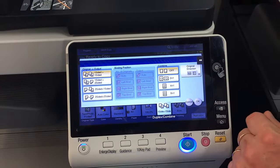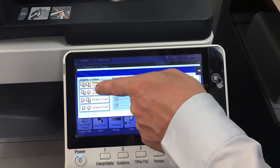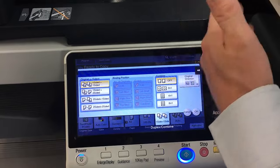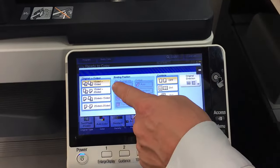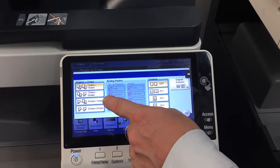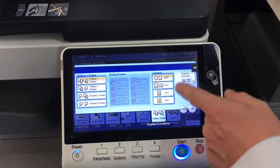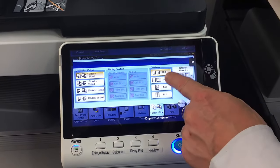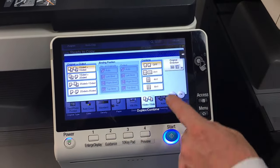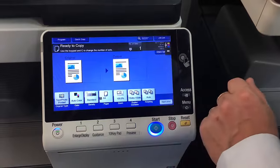The default is one-sided to one-sided. Next is one-sided to two-sided, meaning you have single-sided originals and you get a double-sided back-to-back copy. The next is double-sided originals to single-sided copies, and also two-sided to two-sided. There's also a combined option where you can make it two-in-one, four-in-one, or eight-in-one — that reduces the pages and puts two, four, or eight pages onto one page.